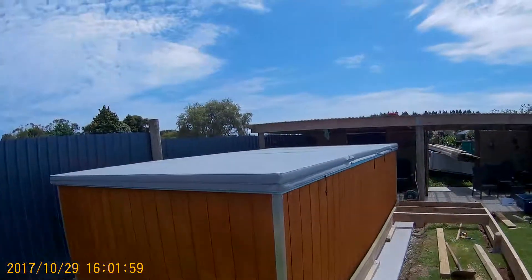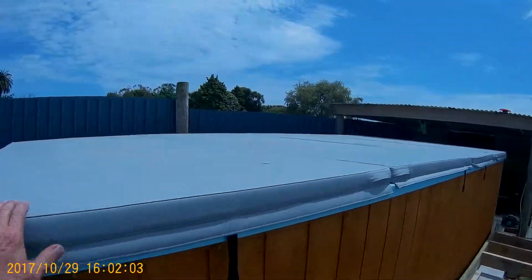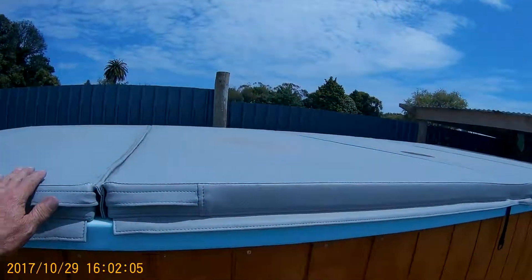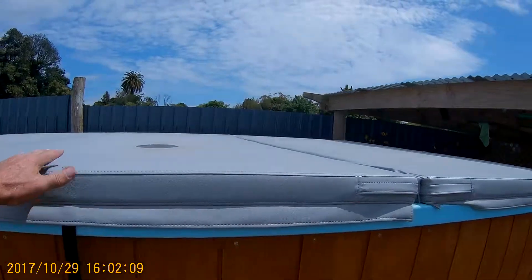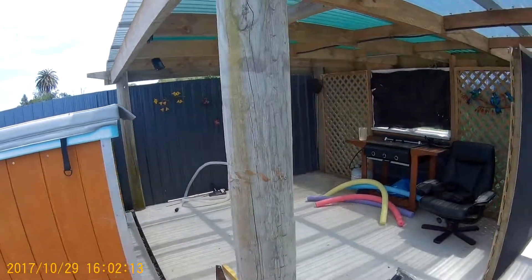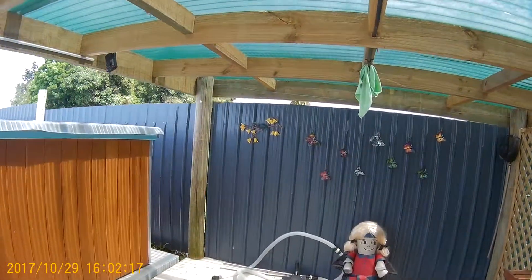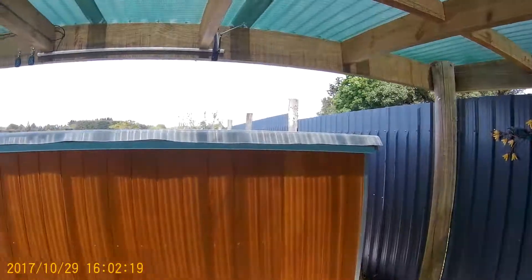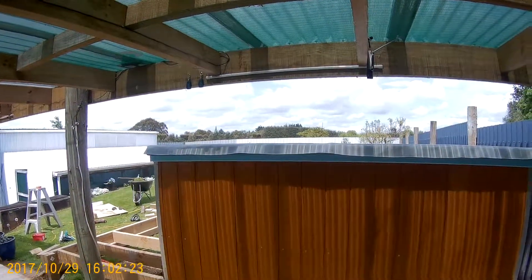The guys that made the top was absolutely a disaster because they've put two softer foam in the top, and as the water gets on it it just bows down. I paid $2,200 for someone to build that. I'll get some high density foam and rebuild it myself.